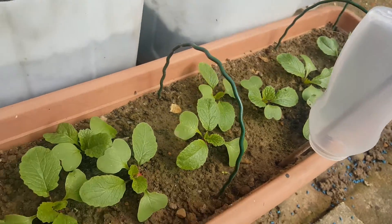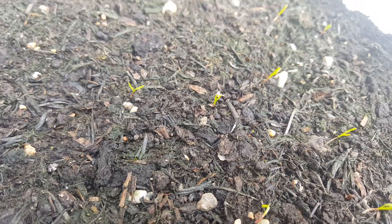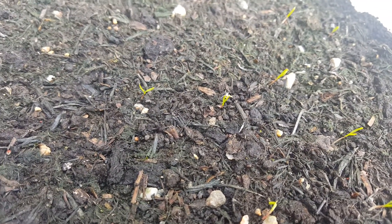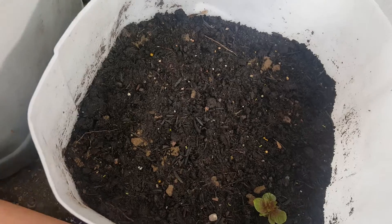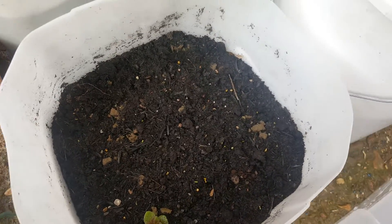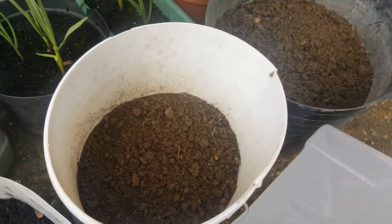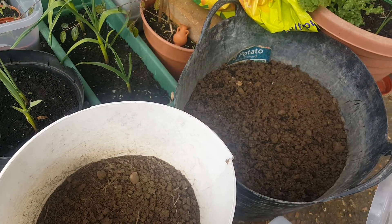That there is my carrot — just starting to sprout and show signs of life, so that's all good. And these just coming through are my King Edward potatoes, chitted from seed potatoes — three buckets of them there. That's all looking good at the moment.